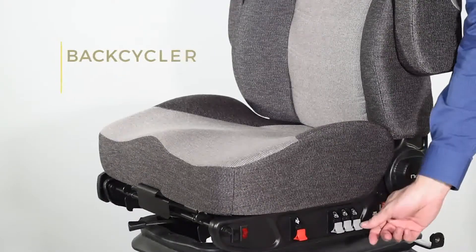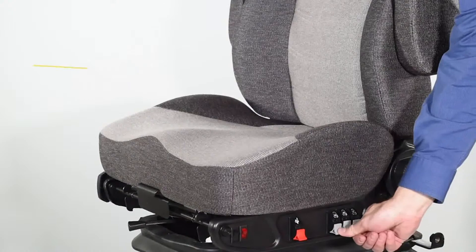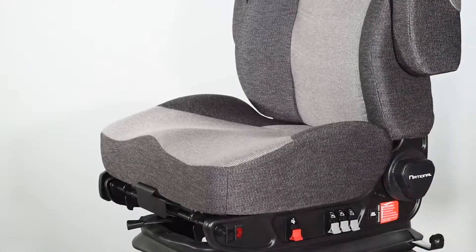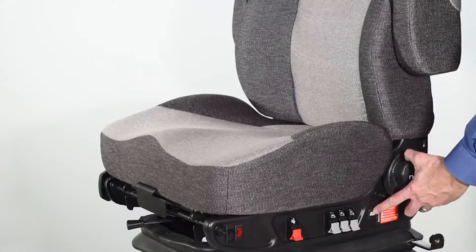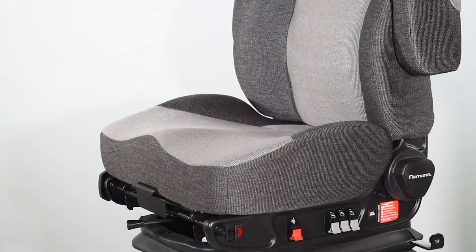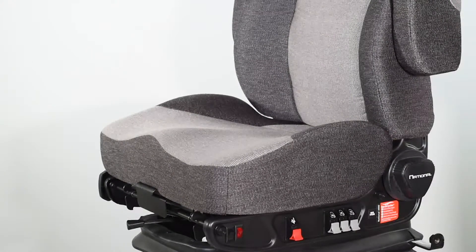To activate the back cycler feature, locate the lumbar adjust valves to the right or left of the seat and completely deflate them. Locate the back cycler button and turn it on. Allow it to cycle two to three times. One complete cycle lasts about 40 seconds. Once complete, re-inflate the lumbar support to the desired comfort level. Using the back cycler regularly helps promote blood flow and keeps muscles and ligaments from tightening during long periods of sitting.